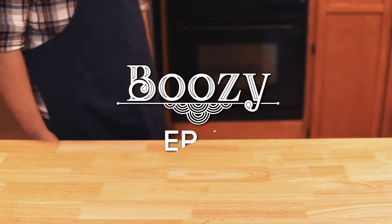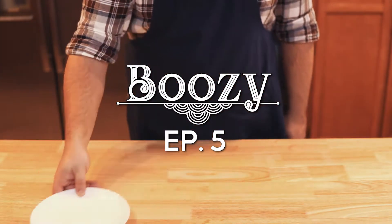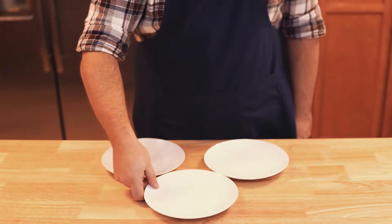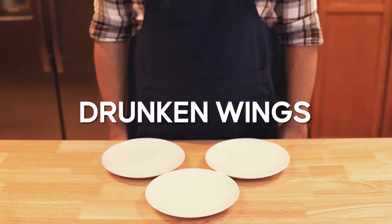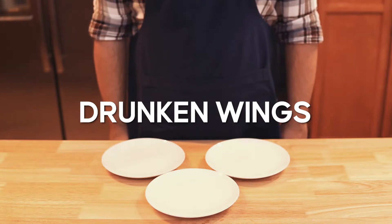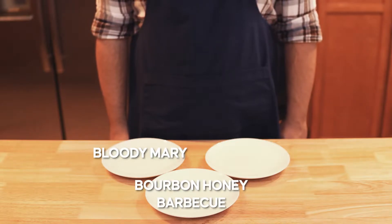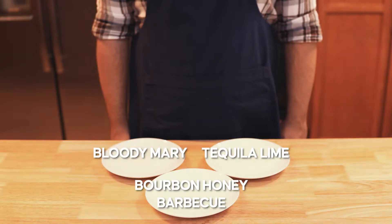Welcome to the fifth episode of Boozy by The Plaid Cook. Today we are making not one, not two, but three wing recipes for some drunken wings. These are vastly different recipes — we'll be starting with the Bloody Mary wings, the bourbon honey barbecue wings, and the tequila lime wings. All these recipes are really tasty and my mouth is watering, so let's dive in.